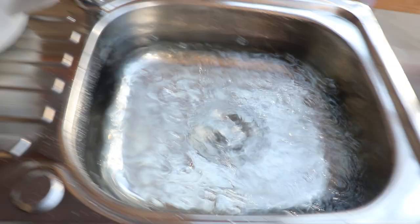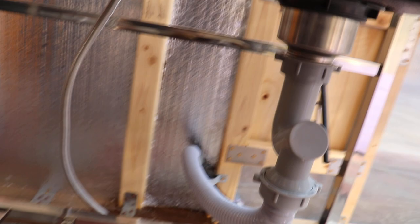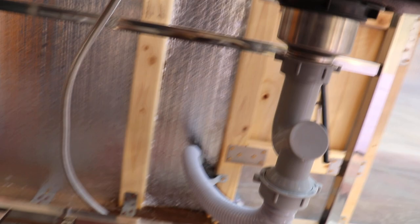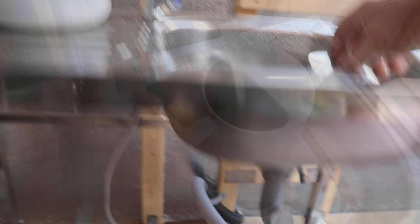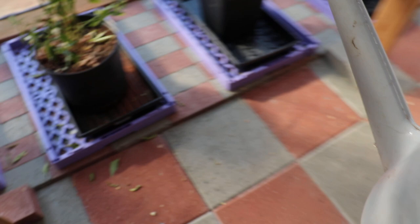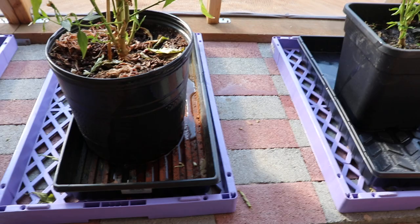Got the water filling up, almost to the top. I got everything that could airlock cleared out, the pipe cleaned and cleared out. Perfect — that works just great. Now I can take my water, come over here to my plants, and water them really well. Just giving a little bit on top but I'll fill it at the bottom here. Not too bad.